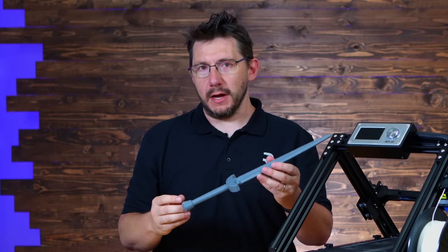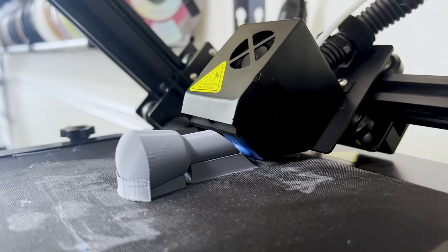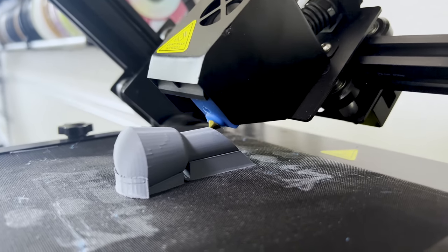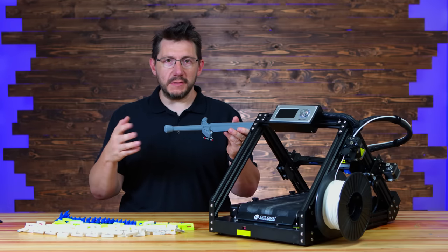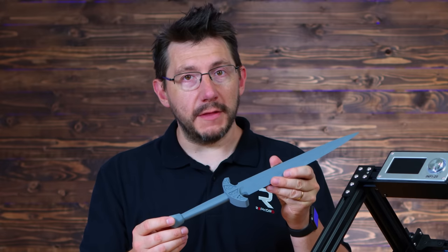There are a few things we do need to talk about. The quality suffers where the support touches. That can be mitigated using different temperatures, different support spacing, or even different materials, but for an example print using PLA material, it's not perfect, and I just want to make sure I call that out.